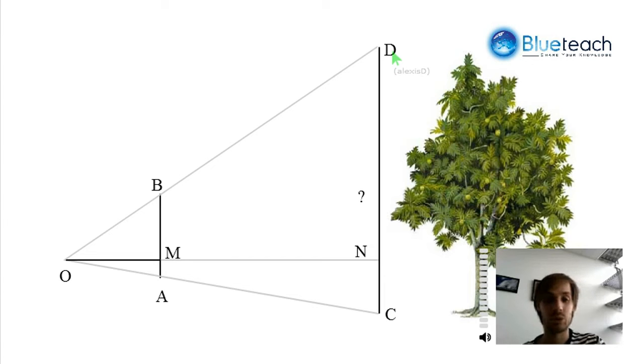What we're going to do is hold those two sticks like that, and then walk away from the tree until the points O, B, and D are aligned, and O, A, and C are aligned. That is, my eye, the top of stick BA, and the top of the tree are aligned; then the bottom of BA, which is A, and the bottom of the tree also has to be aligned. Then we measure how far away we are from the tree — that's ON — and this will help us find how high the tree really is.